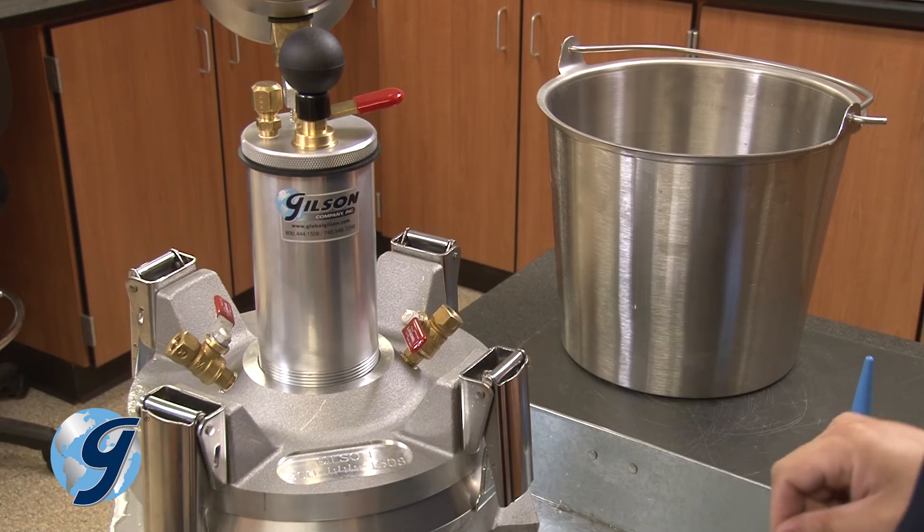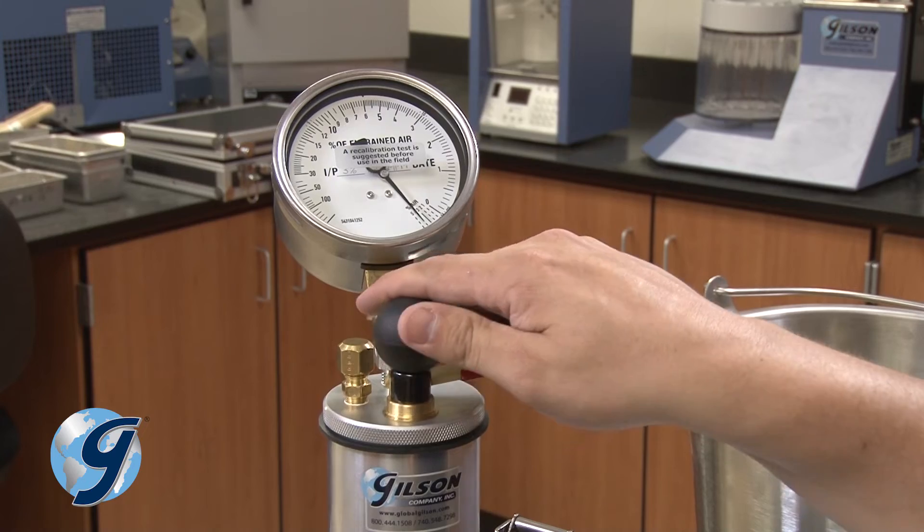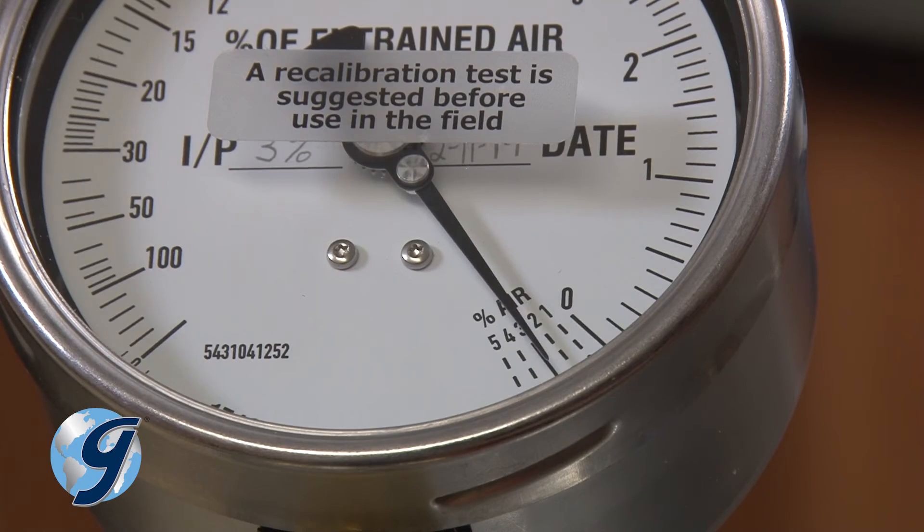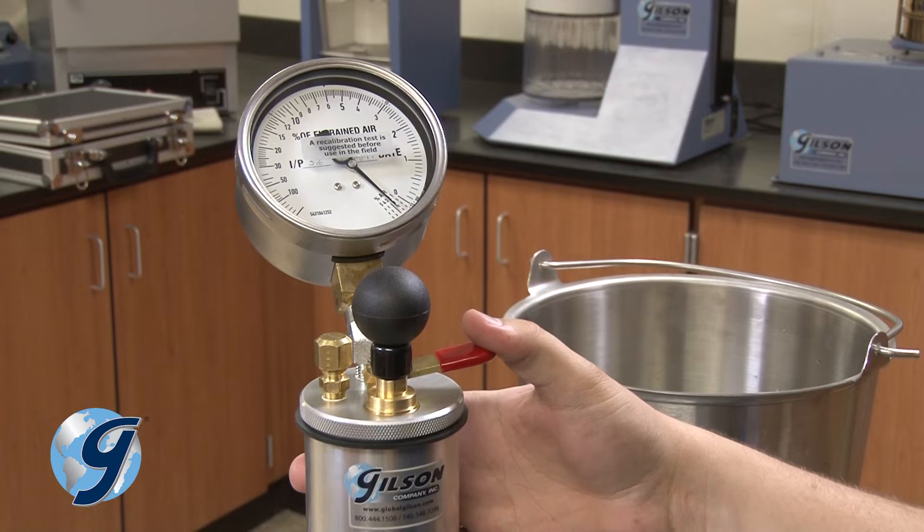Now, close both petcocks and pump the unit back up to the predetermined initial pressure mark, making sure to lightly tap the gauge body until it stabilizes.